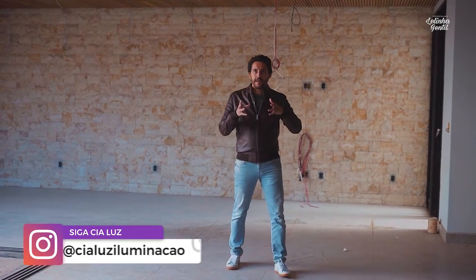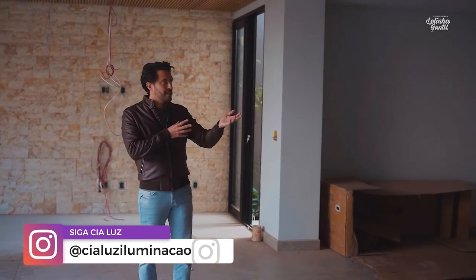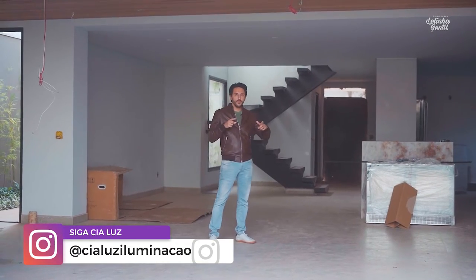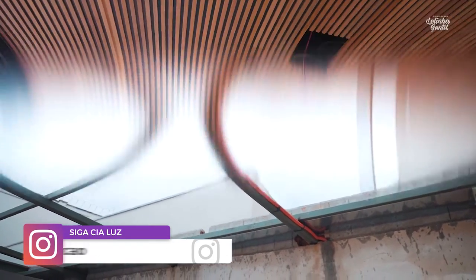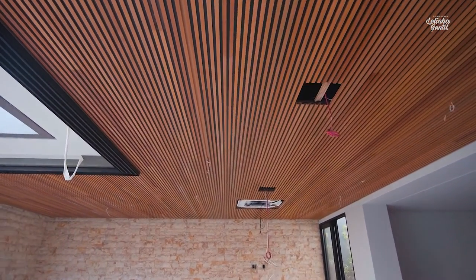For example, in this space, which will work as an extension of the living area — now an integrated room — we thought about an illumination system with a light diffuser, so that it brings a bit more light that is dissipated and more homogeneous.